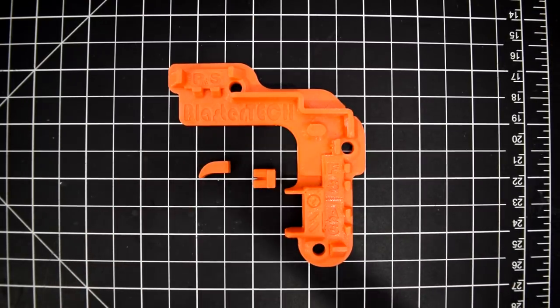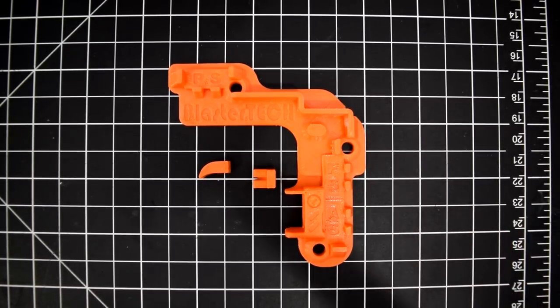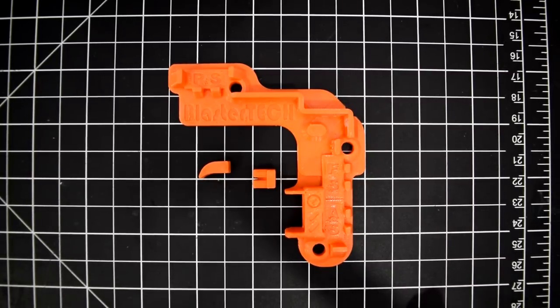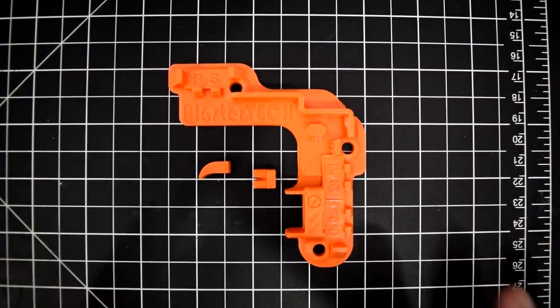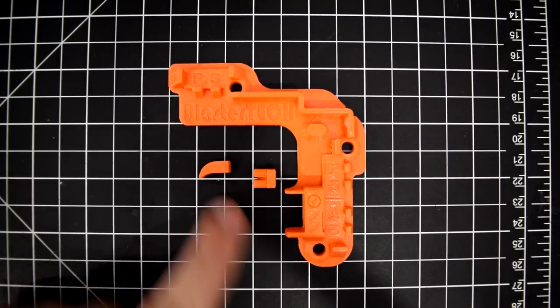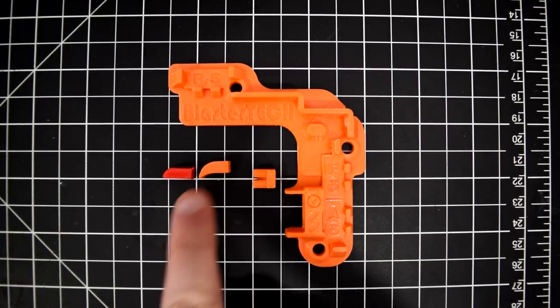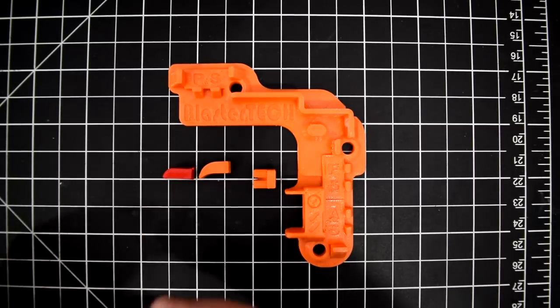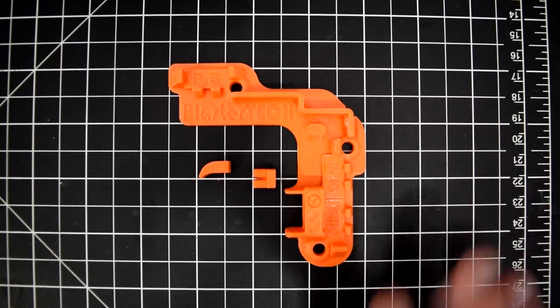This is the Blaster Tech switch plate, and it is a really nice option. It's very well laid out, everything is really thought through, and it's well printed. Compared to the BS UK one, it's just a nicer switch plate overall. There are tweaks that really make it stand out — especially this piece here, which allows the pusher arm more area and contact with the switch.